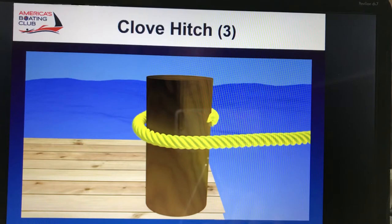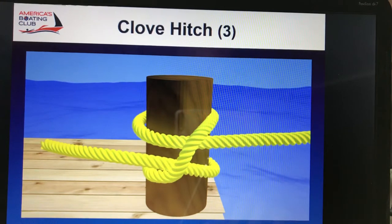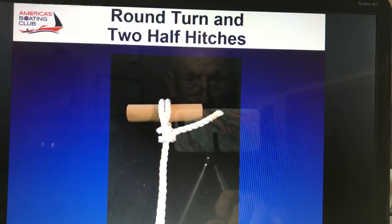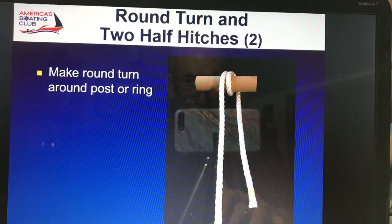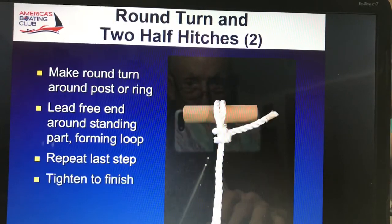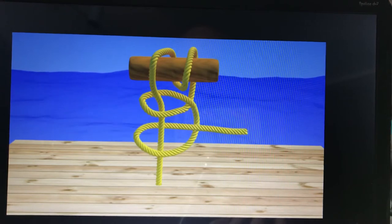Here we go. Around the pole, then cross the line, and then through the little loop that is made there, and pull that secure. You put two half hitches in it to finish it up. Here's a round turn with two half hitches — we talked about this in an earlier lesson. It looks very much like an anchor bend, but it's not. It's just a round turn with two half hitches on it. Around, around, through, and through — there's your two half hitches.